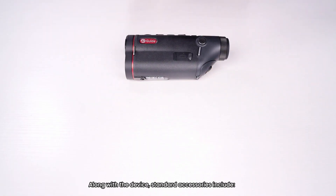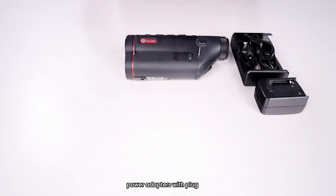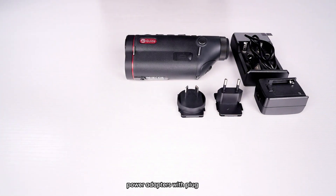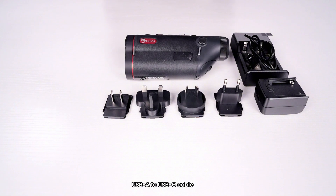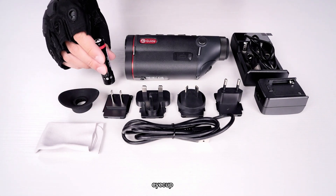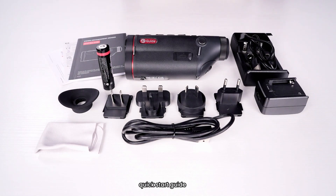Along with the device, standard accessories include a charger, power adapters with plug, USB-A to USB-C cable, dust-free cleaning cloth, i-cup, 18650 battery, quick start guide, safety information, and a warranty card.